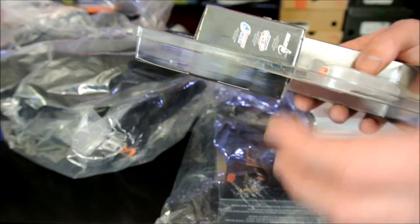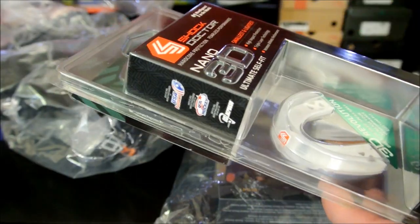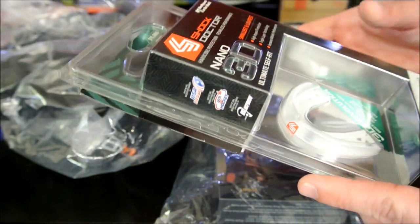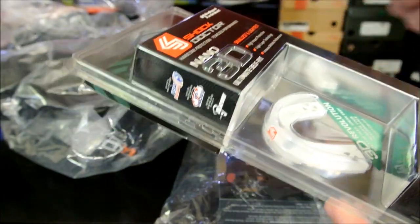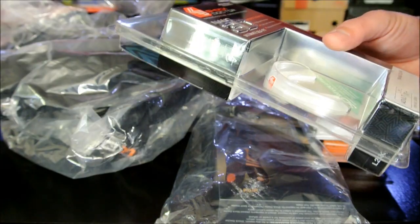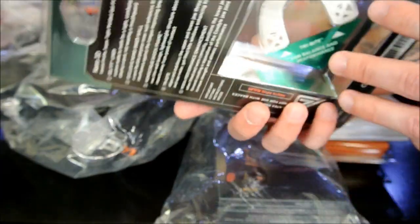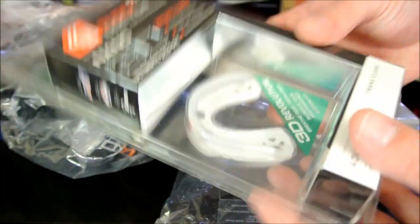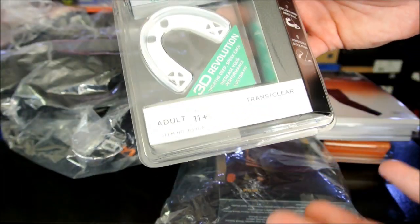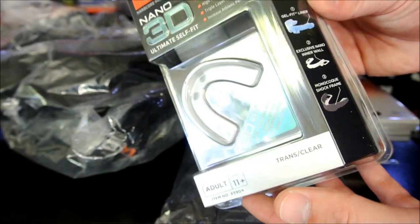My mom made me wear a mouth guard every time I played, and it was this big, bulky thing. I have a very sensitive gag reflex, so any time I would put that thing in my mouth I'd start dry heaving — I'd have to play with it, it was really annoying. So something this small is pretty cool. I'll check this out and do a review. This is the Shock Doctor logo — so this is a mouth guard and yes, it will get a product review.